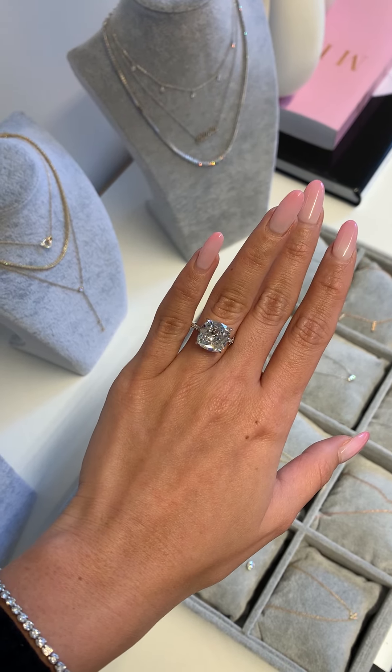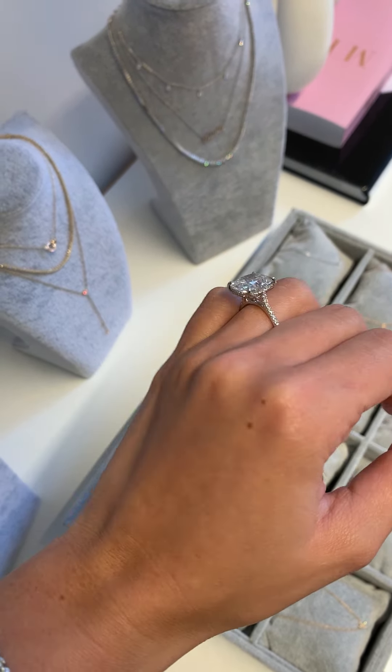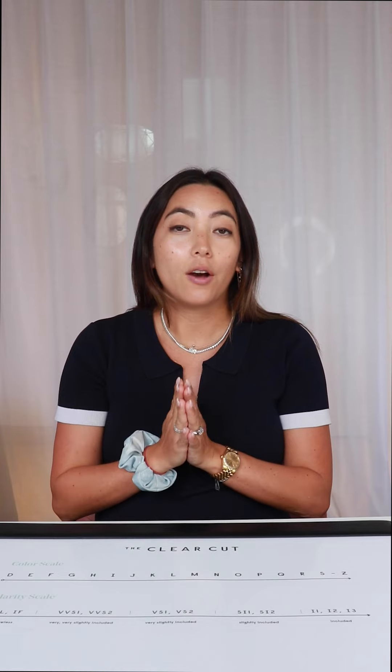These same characteristics can be found in an old mine cut, which is the antique version of what evolved into today's modern cushion cut. These tend to be a little bit more pillowy in silhouette — they can usually be a little bit more squarish and can be elongated as well. And they also have the same chunky facets, culet, and small table that the old European cut has.